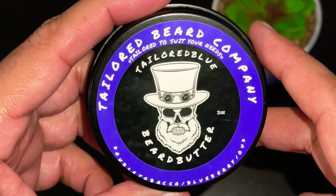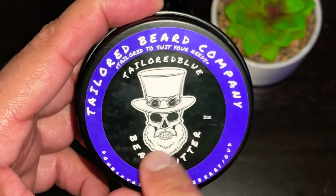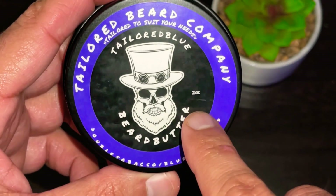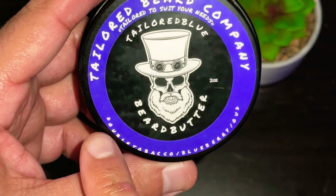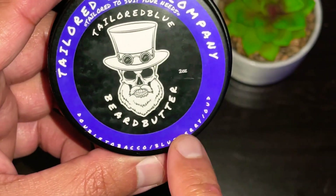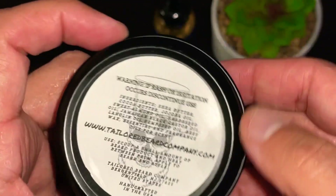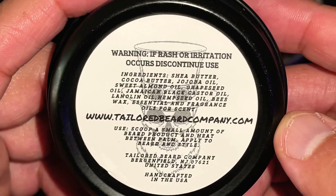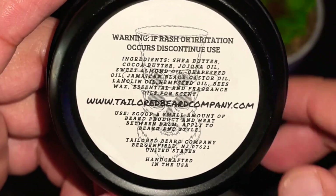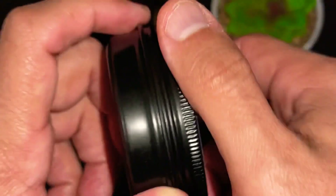Here is the Tailored Beard Butter — got the whole logo in the front, company name, beard butter, and the scent profile is right there on the bottom rim: double tobacco, blueberry, and oud. On the back you have all your ingredients — you can take a freeze frame of that and read it when you need to — plus directions and the company website.